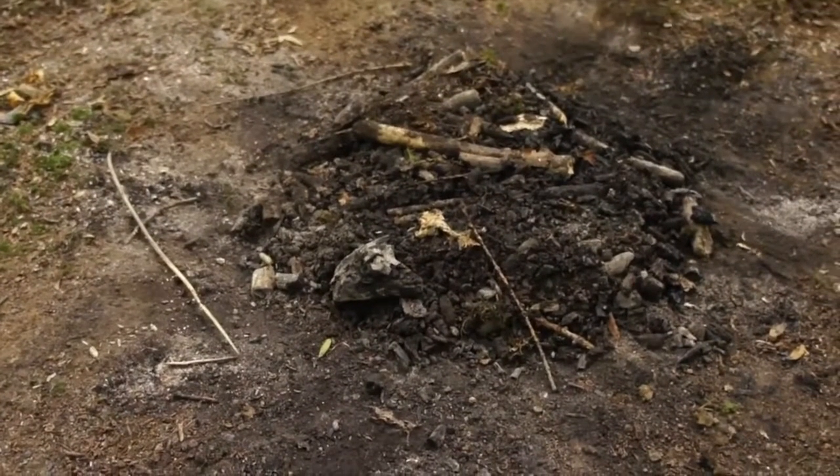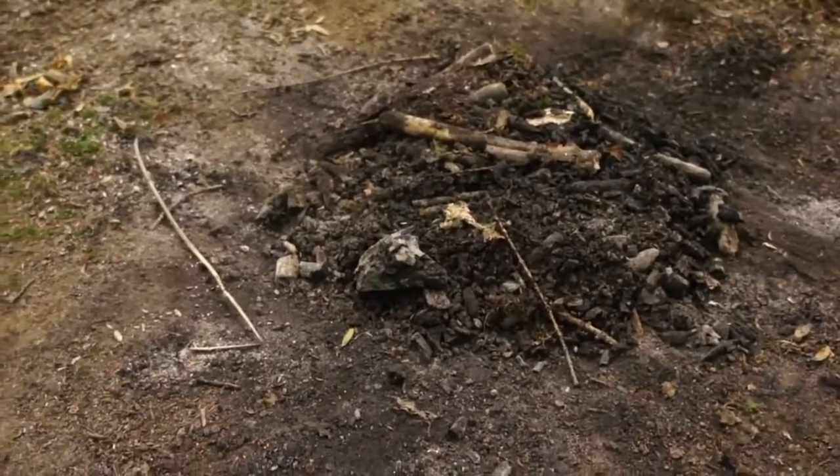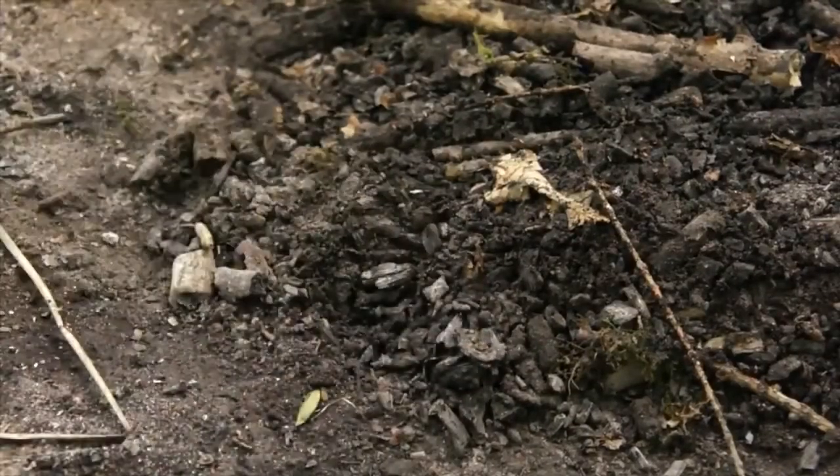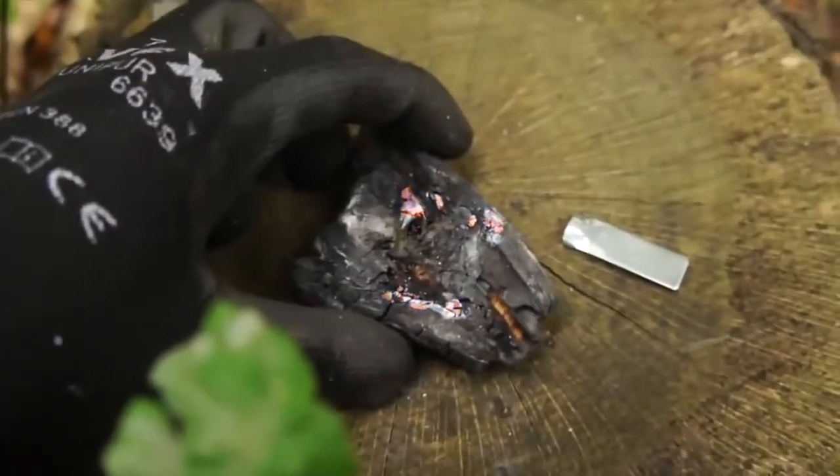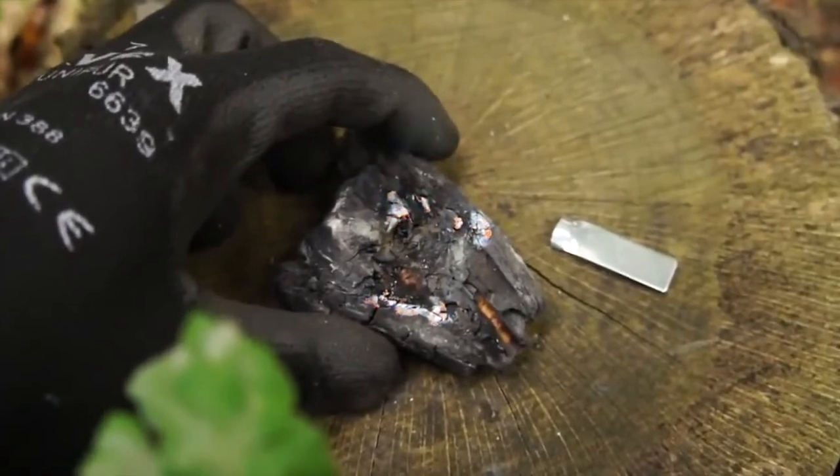If you need to get going but you're worried about how you'll get your next fire lit, then before you go, grab a large piece of leftover charcoal and take that with you. Because as long as you have a spark thrower, you can reignite that charcoal back into a glowing ember.